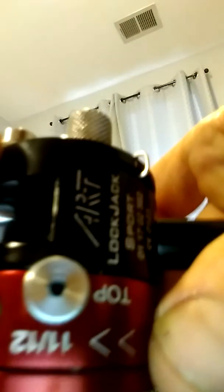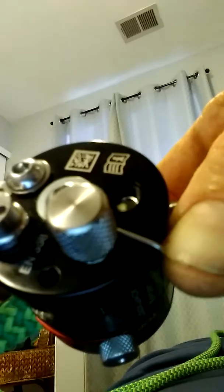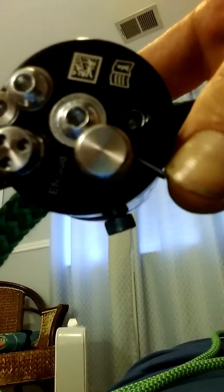This right here is the clutch. It says 'Top' — that's where the rope goes through. When this gets on an angle, it clutches the rope and stops you from moving. To get it out of there, this bolt right here is hand-tightened — you should not have to use any tool to get this off.